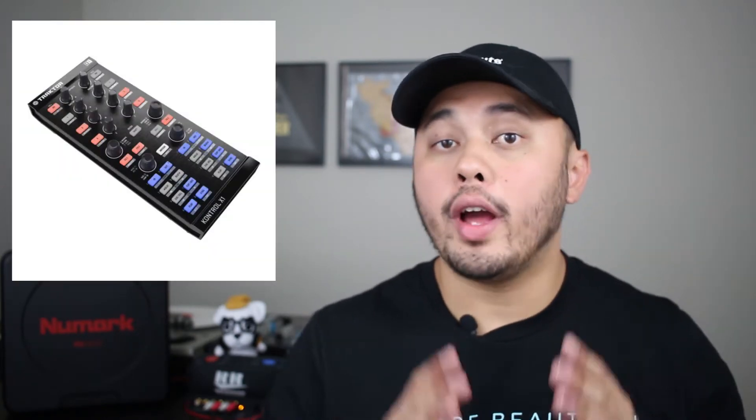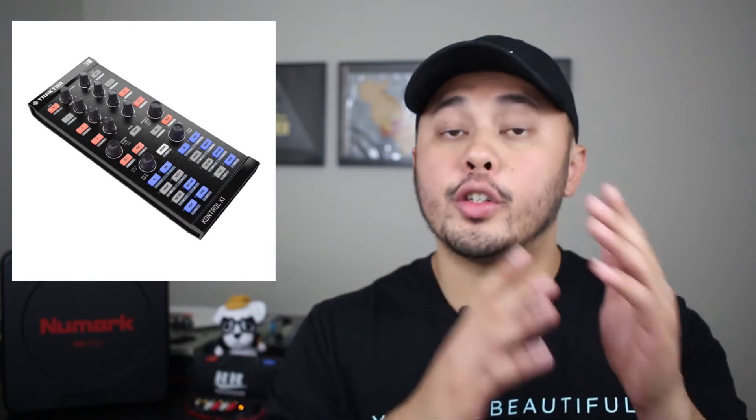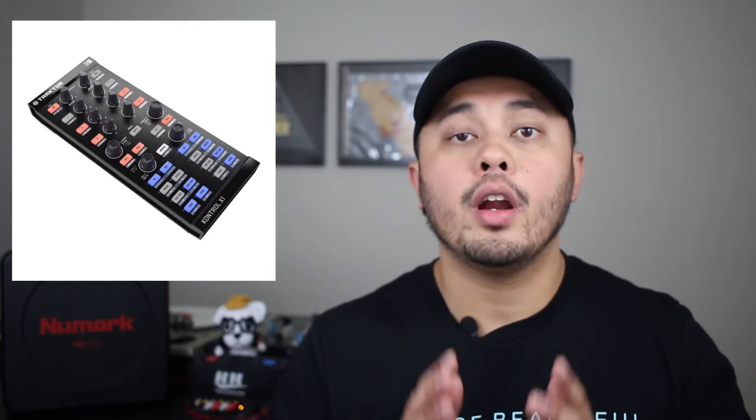The first add-on controller I want to talk about is the one I use night in and night out whenever I DJ, and that's the Traktor Control X1 Mark 1. This is the older Traktor Control X1, and I prefer it over the new one because I actually use Serato DJ and not Traktor Pro. So the touch strip features don't really translate from Traktor to Serato, plus having more controls on the hardware makes more sense for my workflow in Serato.